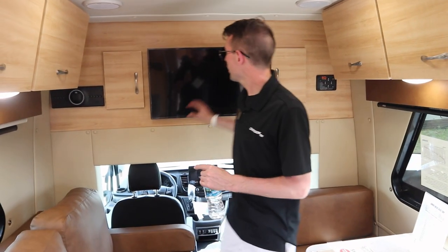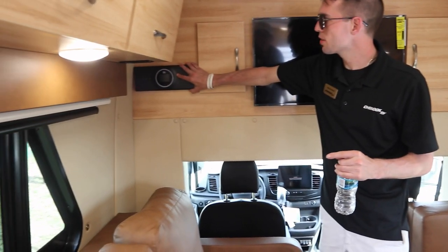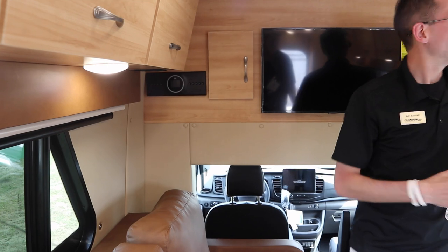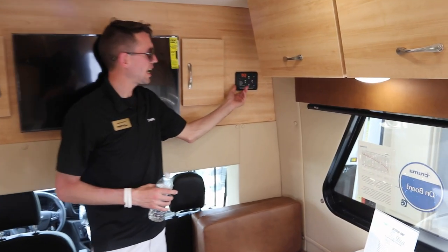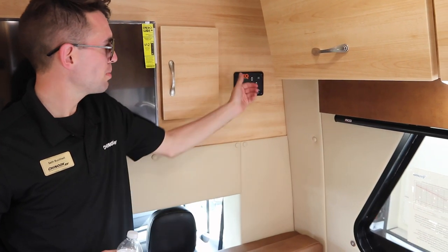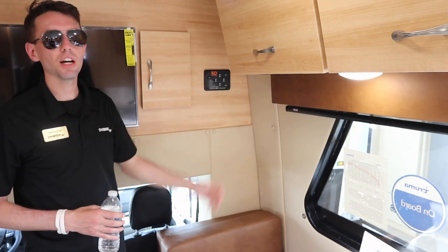And you have a television up front — a Samsung smart TV. You're going to have a JBL sound system with speakers inside and a subwoofer under here. And over here you're going to notice the EQ hydraulic leveling system — built-in smart leveling. You just hit a button and it will level itself, or you can download the app on your phone and level it from outside.